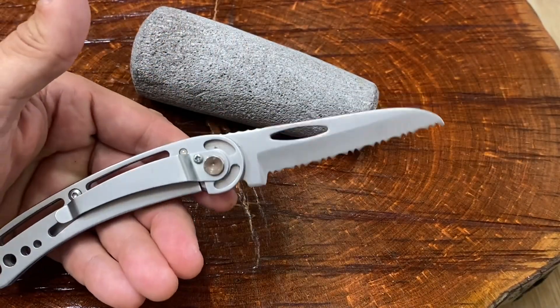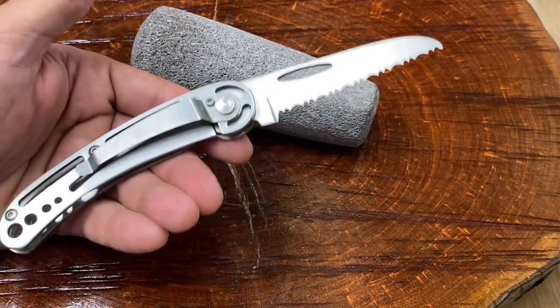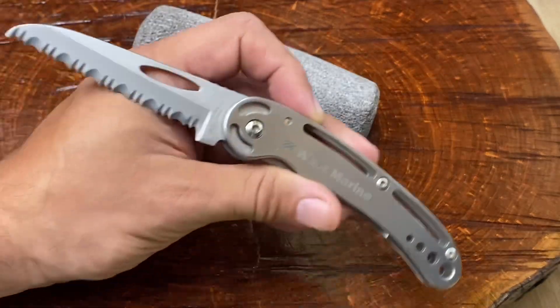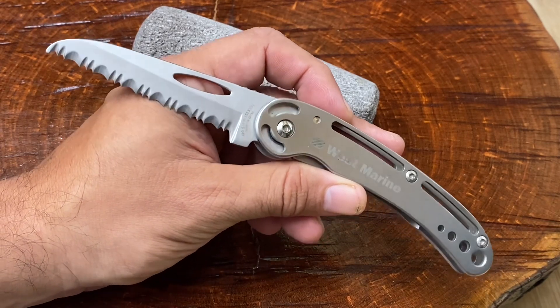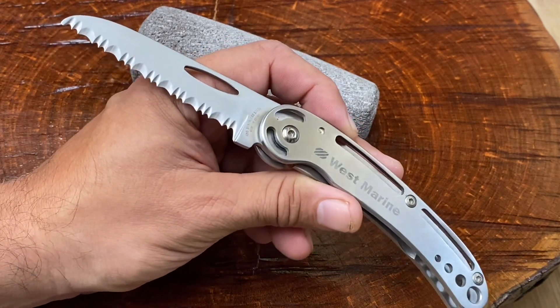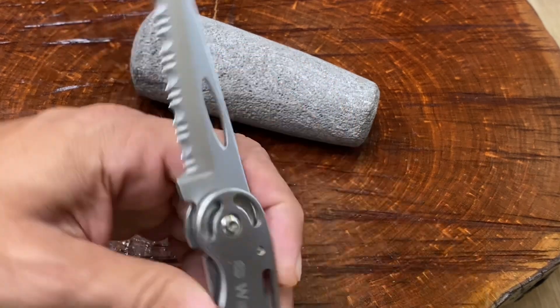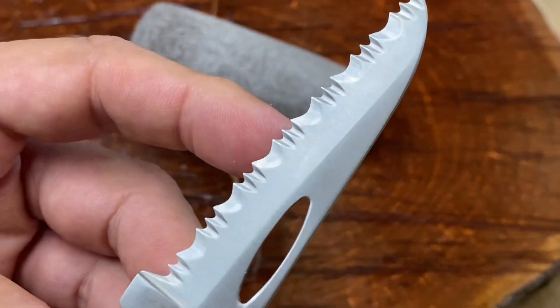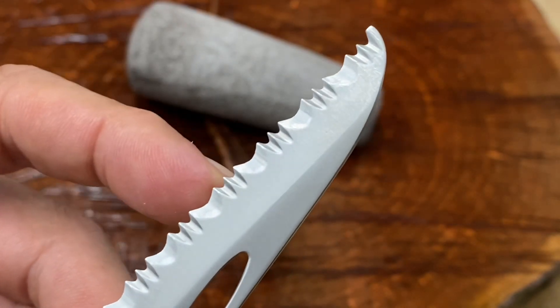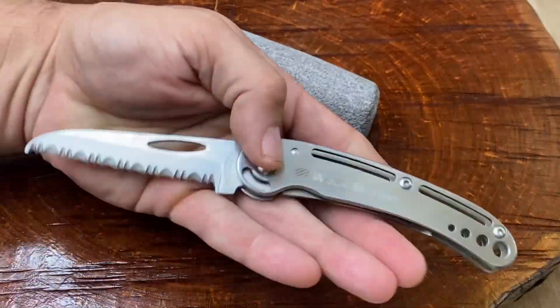So I think this would be a very good knife for marine applications. The quality is not that of a Spyderco — definitely not. But if you want something that you're just going to beat around, something you just throw in the tackle box, it would probably take a long time before it rusts. And something that will cut — because let me tell you, this thing is very sharp. These serrations are no joke, guys. They do cut. Then this may be the knife for you.